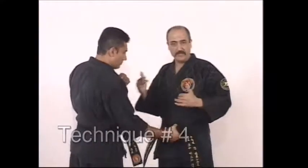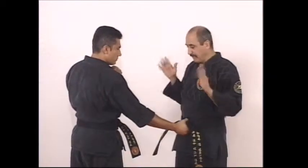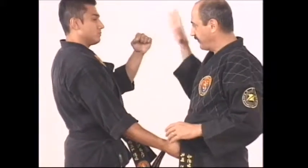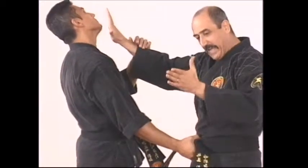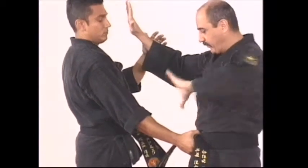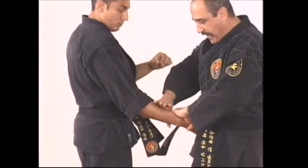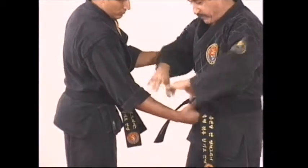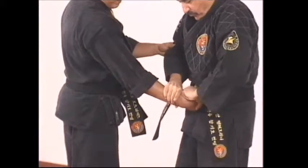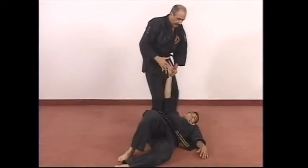The next belt grab technique you'll recognize immediately — you've done it from many different parts of the body. It's essentially an outside wrist lock. He grabs your belt: right away go in with a strike to distract and stop further attack — one. Then use an inverted grip on the same side to trap it. After the distraction, bring the other hand down, grab his wrist, so now you have both hands on his hand and wrist. Push into you, step back, and he'll go down to the ground very easily.